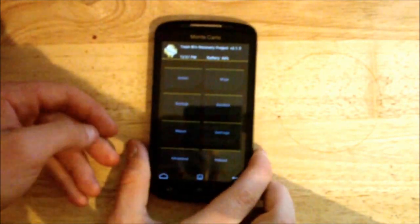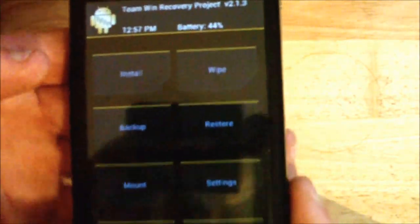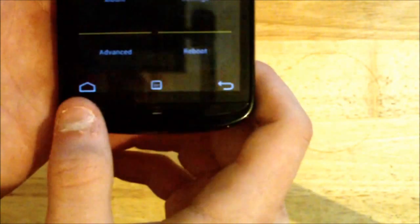But here, as you can see, is the Team Win Recovery Project. I'll bring it up close to the camera and you can see massive buttons. So: Install, Wipe, Backup, Restore, Mount, Settings, Advanced and Reboot. And down here, above the physical keys, we have Home.